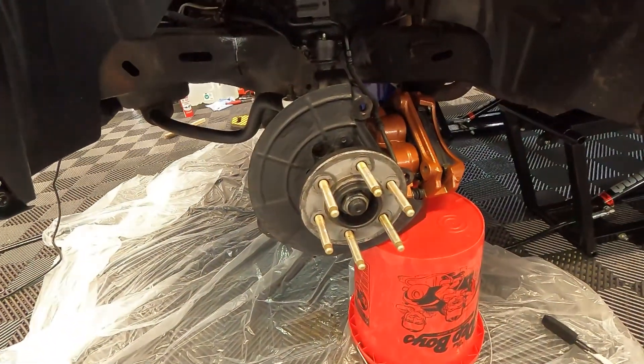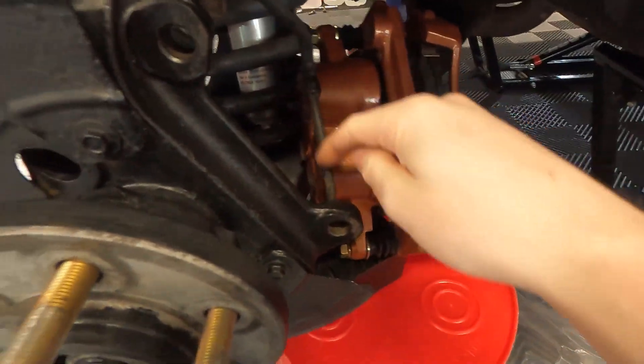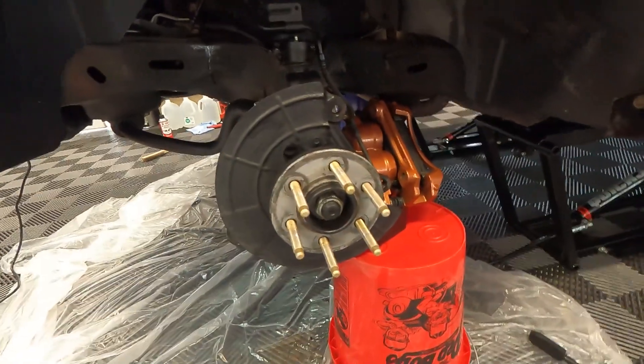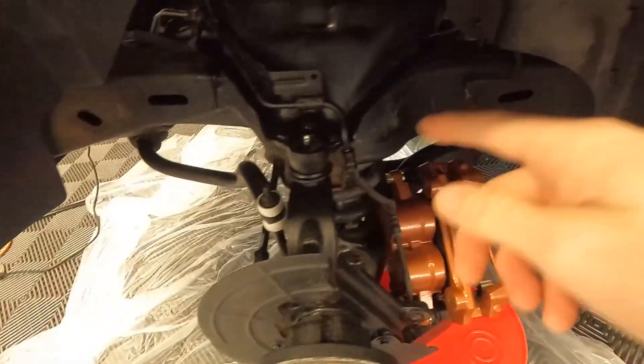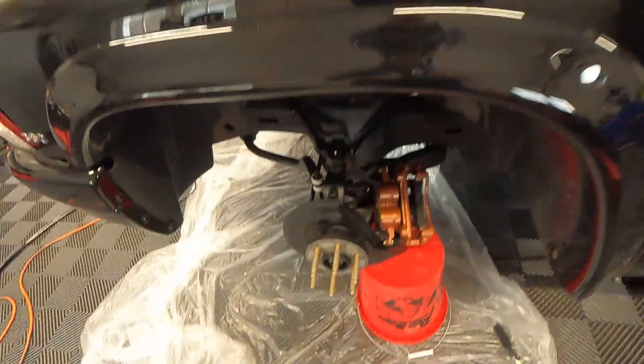We've got two coats on it. It's drying now — we're going to let it dry. I'm going to go ahead and touch up some areas, do some painting on this brake line right here after I get the brake caliper back on and the rotor back on. Like I told you guys, this stuff is awesome. Don't look at the frame — didn't do the frame, but we're going to do that later. The stuff goes on kind of thick and it looks really good. I'm going to let it dry, put it back together, and then catch back up with you guys after it dries and we'll see what you think.